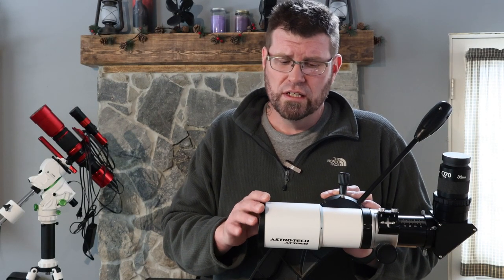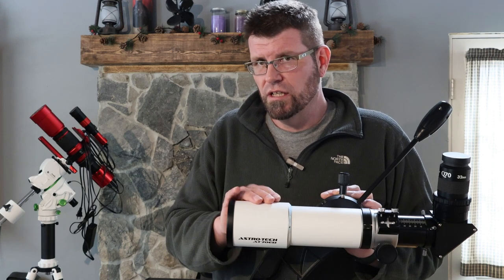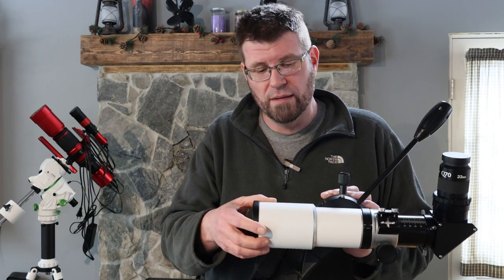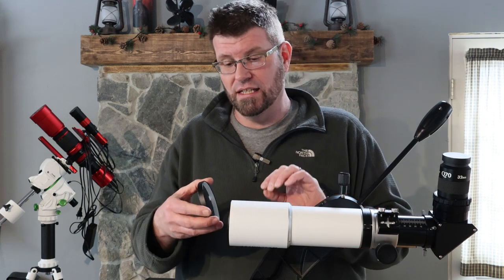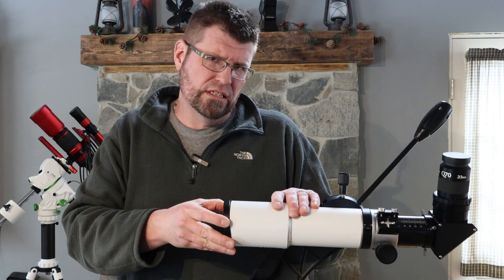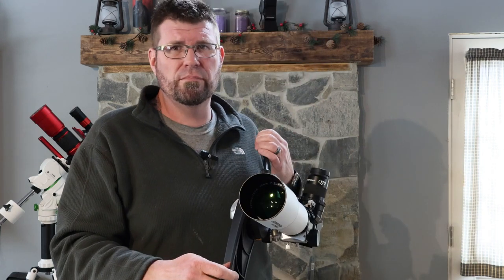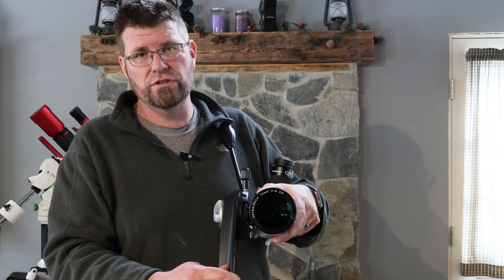Speaking to the scope itself, it does have a retractable dew shield. It is all metal — there's no plastic in this at all. The dew shield, when you tip it at 70, 80, or even 90 degrees, it doesn't slowly creep back like some other brands I've used. It's not loose and floppy; it has very little play. The cap is not plastic — it's actually metal with felt on the inside, so it's quiet going on and off. It's a bit sticky, but it'll probably wear in over time. The optics are very much ED, having the extra low dispersion coatings on them.